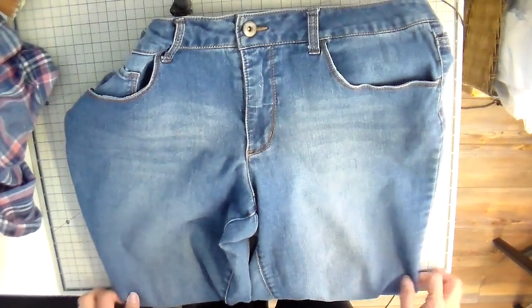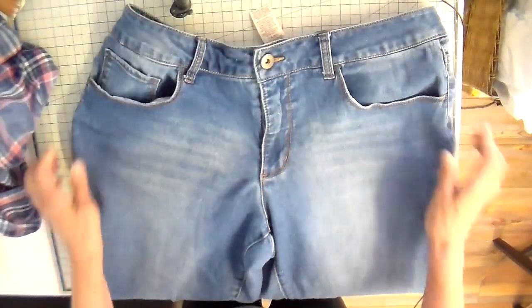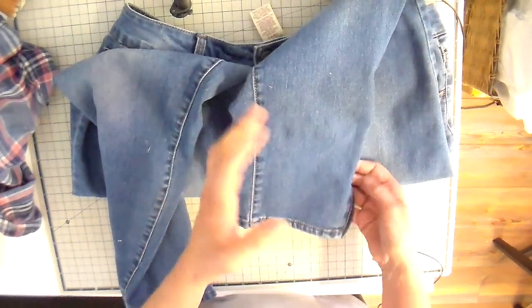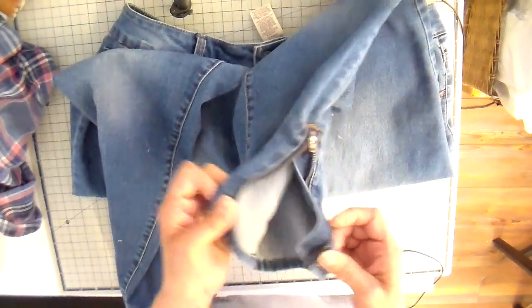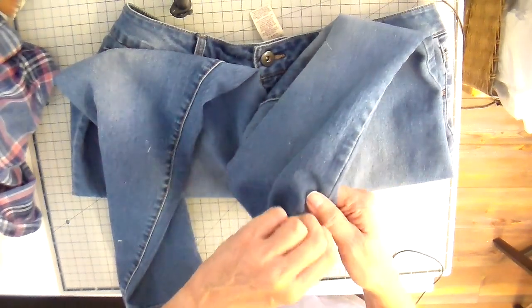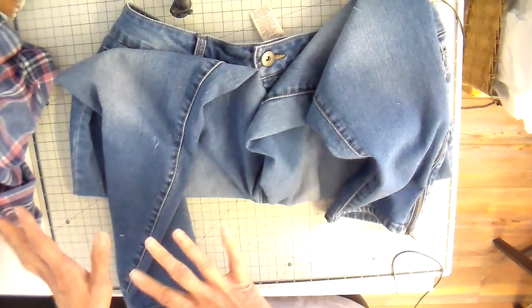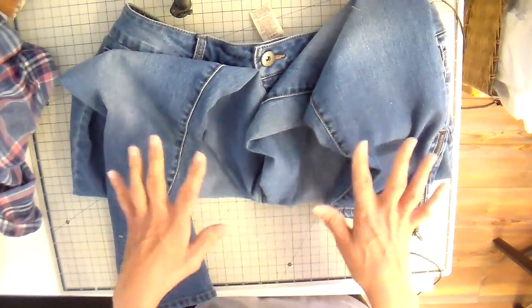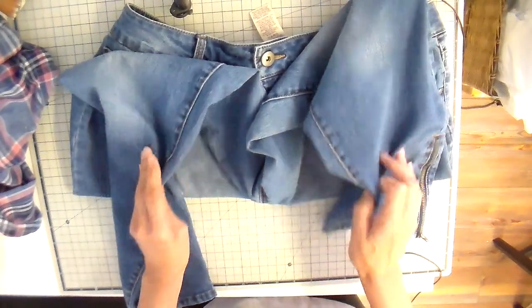Now just a little bit about this pair of jeans. It's a capri jean, so it's going to work well for my summer shop. It also has these fun zippers on the bottom sides. I'm going to be working with this and taking parts from that shirt to add them to the pants and just see what I come up with.